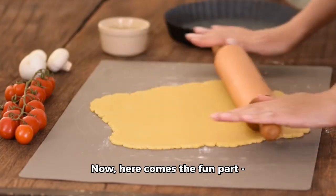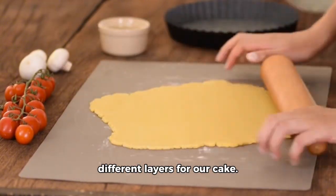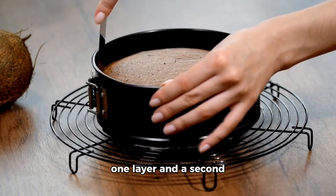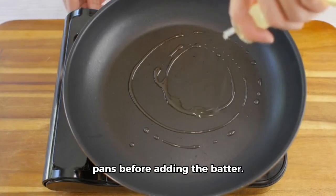Now, here comes the fun part — let's divide the batter into two parts and create two different layers for our cake. To achieve this, we'll use a springform pan for one layer and a second pan for the other. Just make sure to grease your pans before adding the batter.